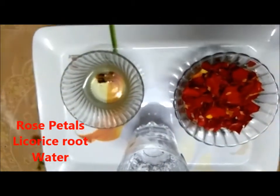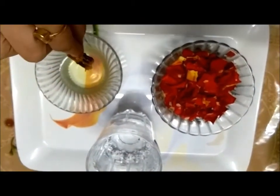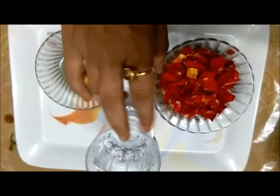Let's begin. You will need 1 cup of rose petals. I have already washed and dried the petals. And 1 inch root of licorice. This is optional — you can add it or you can also avoid this completely. And water.